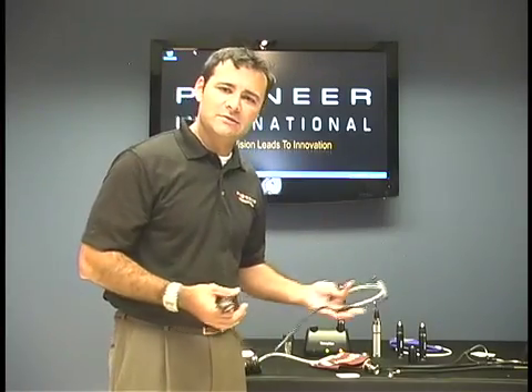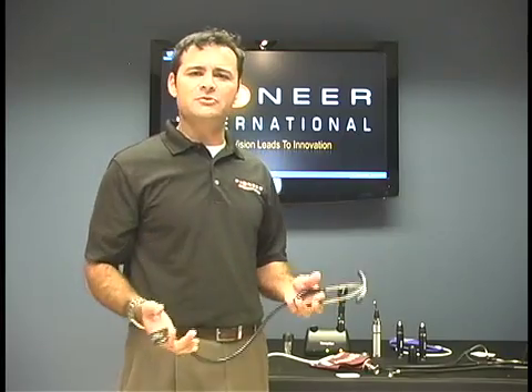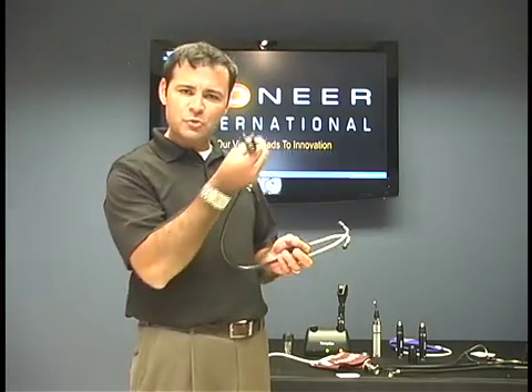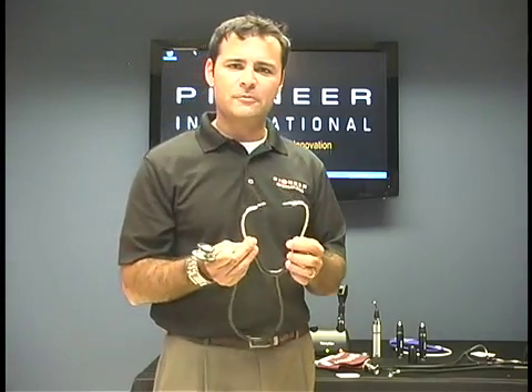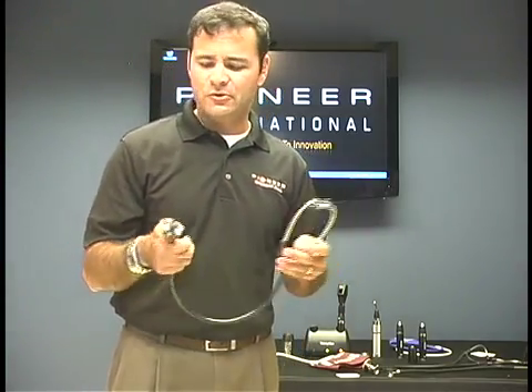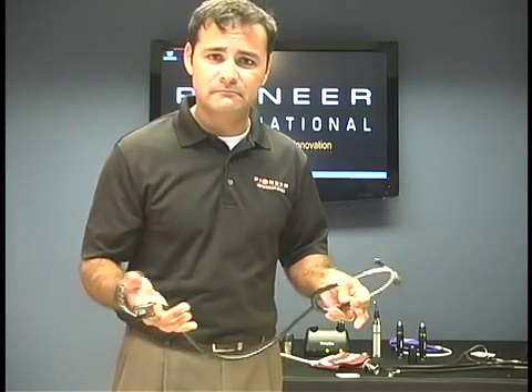Now that we've finished up with the DLX and the Harvey Elite stethoscope — again, this is going to be your FM stereo sound with two tubings going through the single piece. This is going to be more of a nursing grade stethoscope. It's called the professional — the one that I'm holding — and it has a single tube that goes through. So unlike the FM stereo sound, this is going to be more of your AM sound.